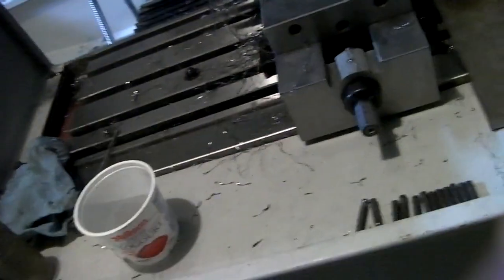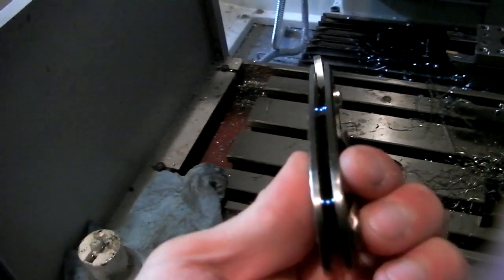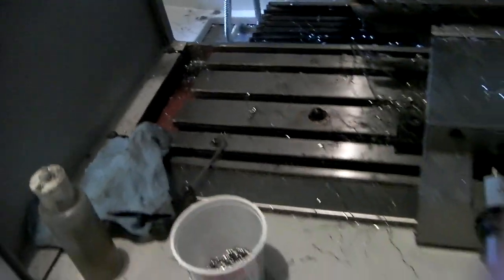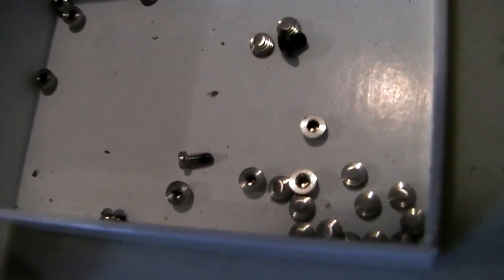And then of course they get anodized this crazy blue. So that's enough for 27 and a half knives. I believe I have enough thumb studs in here for 20-something knives.